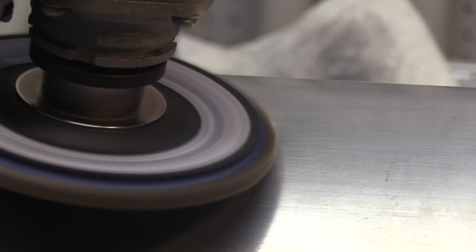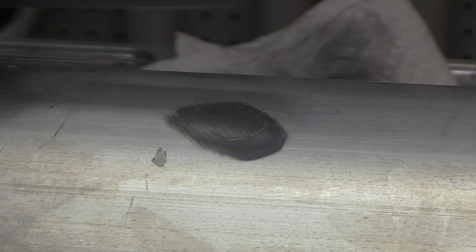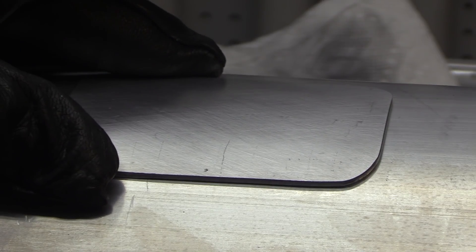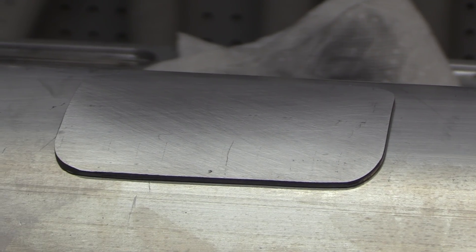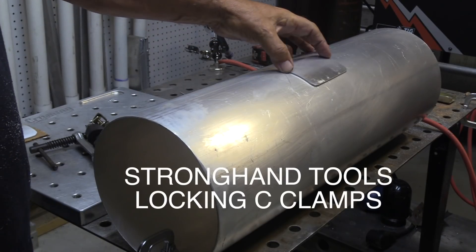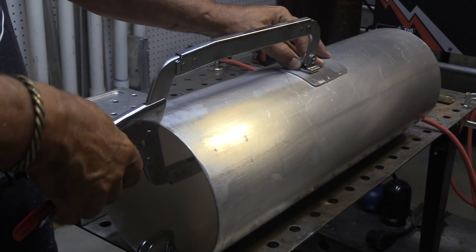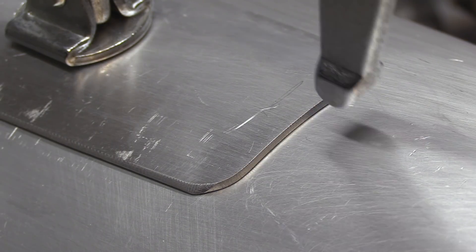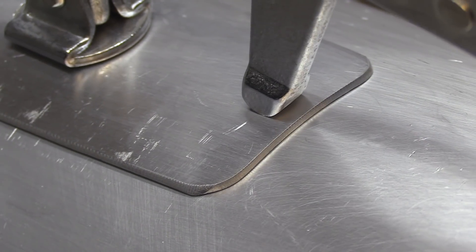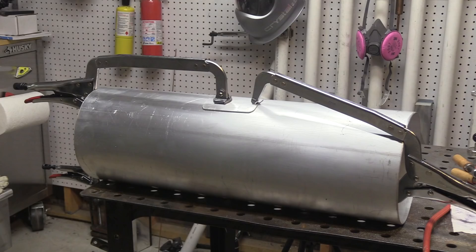I'll add a little beeswax to the flap disc and grind it down flush, just leaving just a little bit. Now I'm ready to put the patch on — we'll clamp it down and get four tacks on it. You might have to get more than four tacks on something like this, but it's a relatively small patch. I just added some Stronghand clamps to my store at weldmonger.com if you're interested. I'm using two different kinds here: the round tip and the swivel flat foot.